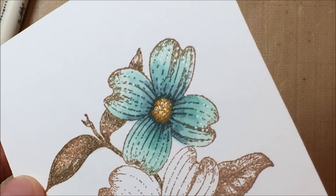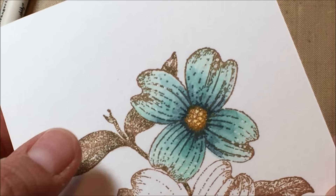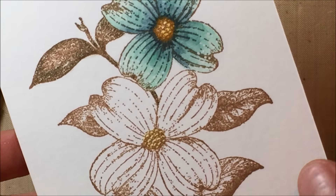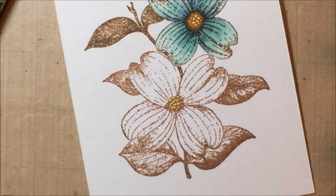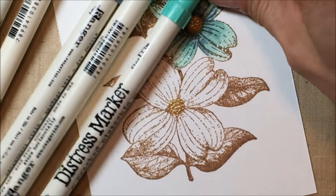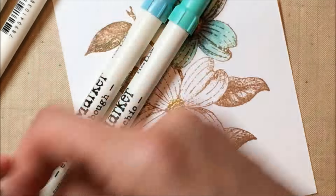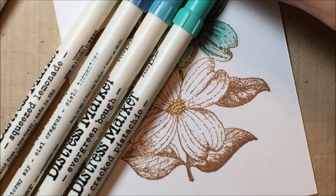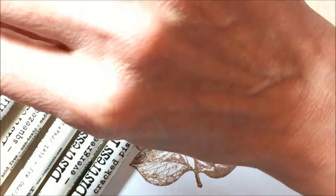I just did some coloring and put these little white dots on here with a little bit of Wink of Stella in the middle and on the leaves. So what I thought I'd do is give you guys a look at this, and if you like it and want to watch me color the second half, you can join along. These are the colors I picked out for the petals, center of the flower, and leaves: cracked pistachio, evergreen bough, stormy sky, squeezed lemonade, fossilized amber, antique linen, and frayed burlap.